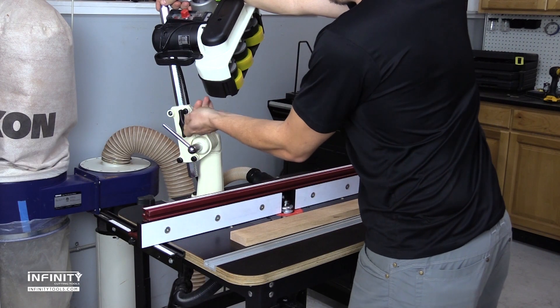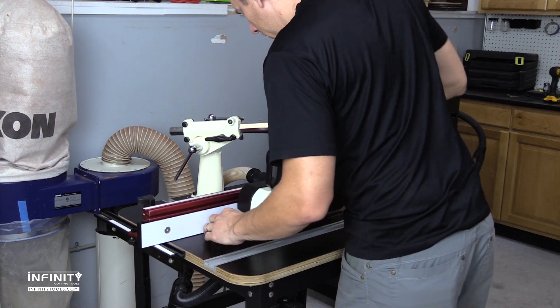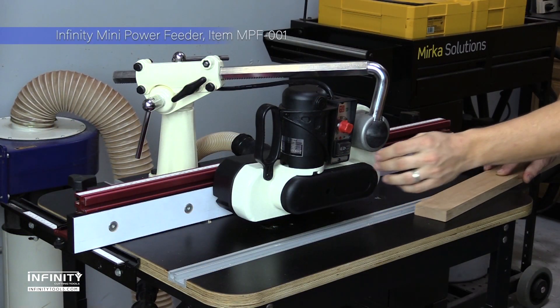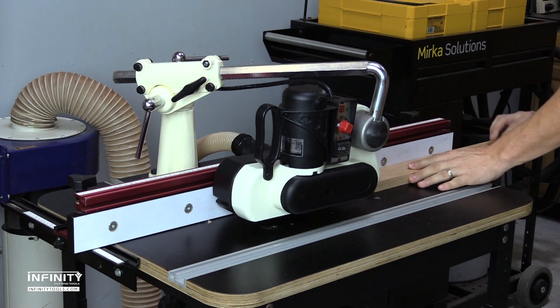Power feeders make woodworking machines safer and more consistent, but typically are large and intended for industrial woodworking equipment. The Infinity Mini Power Feeder is a perfect size for use on average sized equipment like router tables, shapers, and bandsaws.